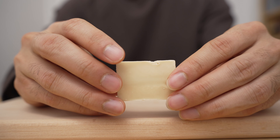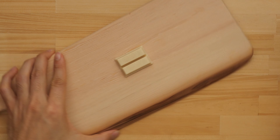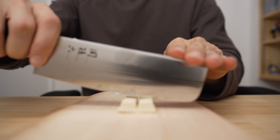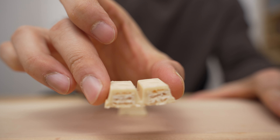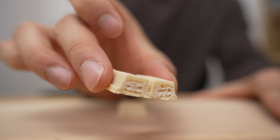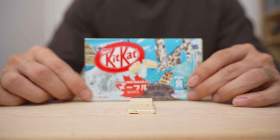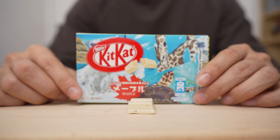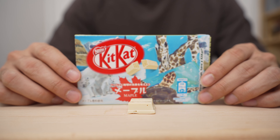Here it is — front and back. No speckles like the other one. Let's give it a cut and a close-up. There's the inside color. I like it. The maple flavor is pretty subtle — if you didn't tell me it was maple, I'm not sure I would have figured that out. It's not a punch-you-in-the-face smoky, deep, rich maple; it's kind of light.